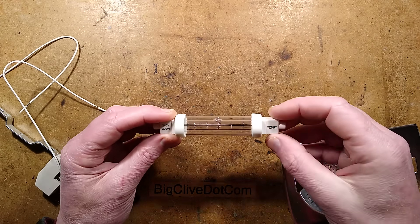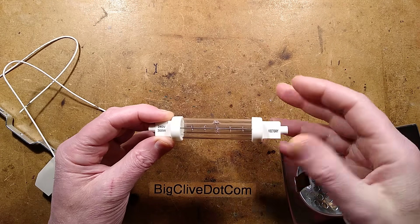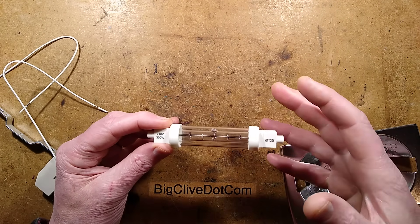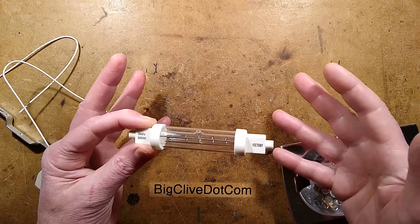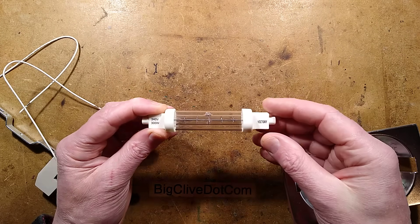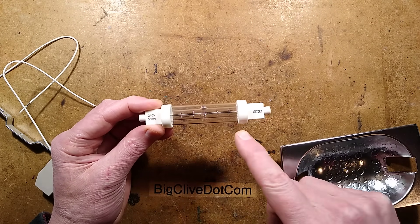This is quite an unusual special purpose bulb or lamp, designed for use in the catering industry. If you've ever gone up to heated buffets illuminated by lights from above that also radiate heat down to keep the food hot, this is what's doing that.